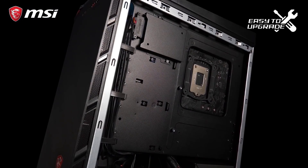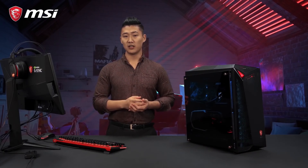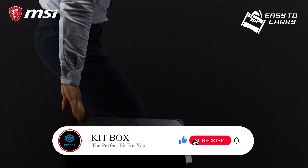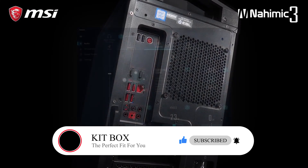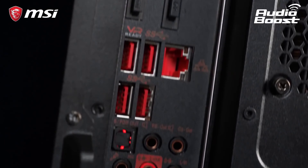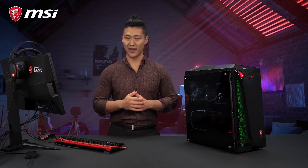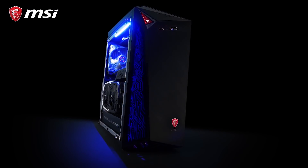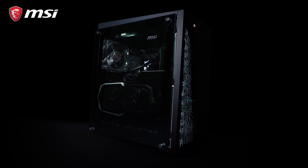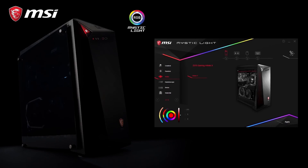The Infinite X 9 is also built with your future needs in mind and is easy to upgrade. Going to a LAN party or need to relocate your PC? Conveniently, all Infinite models are designed with a carry handle. The models have Nahimic 3 support and Audio Boost, letting you experience true hi-fi sound. The Infinite X 9 is also an eye-catcher — the case has an extra side panel, and besides the classic black there's also a sturdy tempered glass side panel. Experience the freedom to fully customize the PC with Mystic Light.